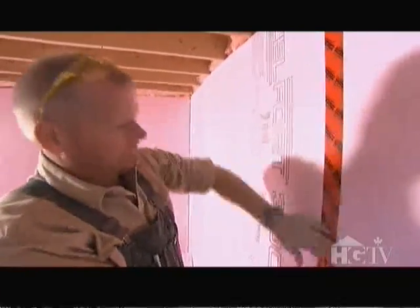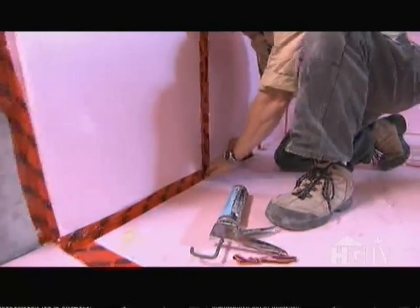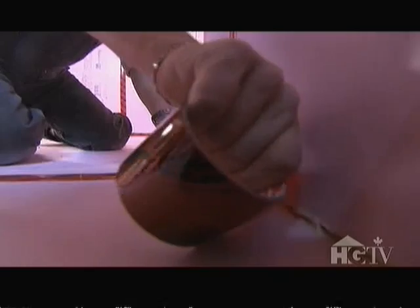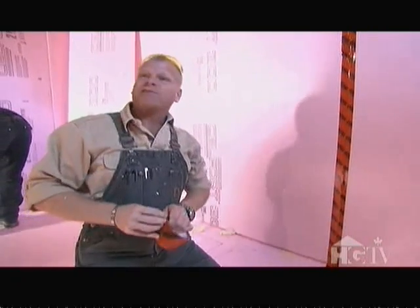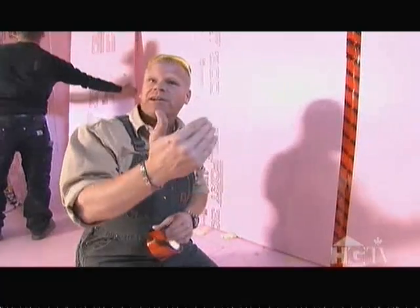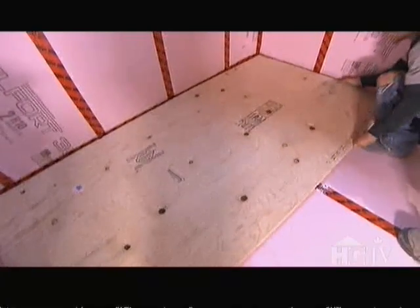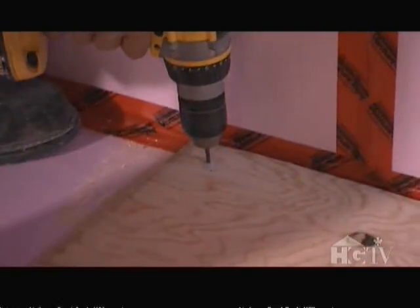We're going to use house wrap tape on every single joint, including the inside corners — even though we already have spray sealant and caulking. It's a double protection. Think of it like the outside of a foundation wall: a single layer of foundation coating is not enough; a secondary membrane is always better. We're going to put down five-eighths tongue-and-groove plywood and tap it down to the floor.